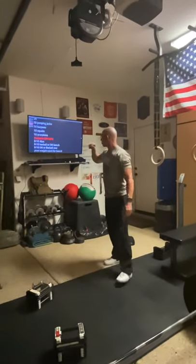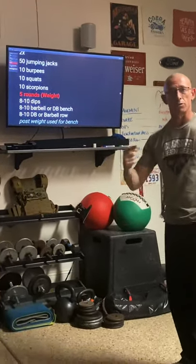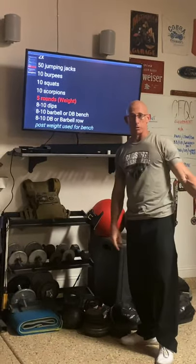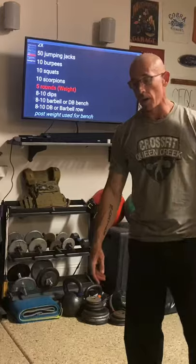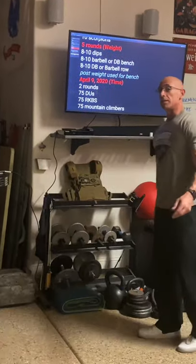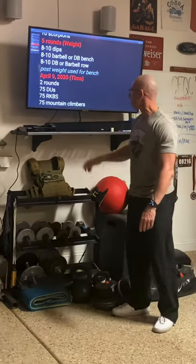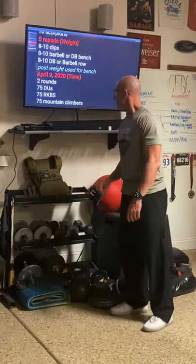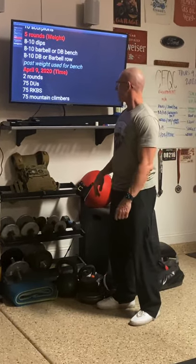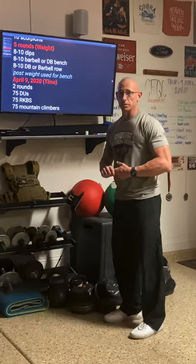We're going to run through those three motions - 8 to 10, 8 to 10, 8 to 10 - for five rounds, then you're complete with the strength portion. How we're scoring this in Wattify is we're going to post the weight used for our bench press. Then we move into the final workout: two rounds of 75 double unders - if doing singles, double that to 150. Then 75 kettlebell swings. This is going to take a while with kettlebell swings - I don't think they're going to go unbroken, unless you're using an extremely light weight.